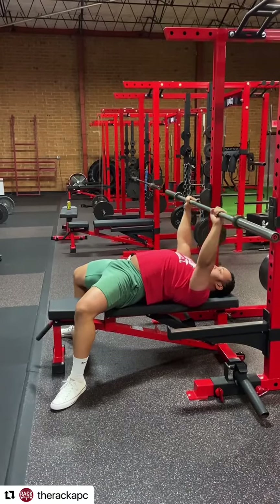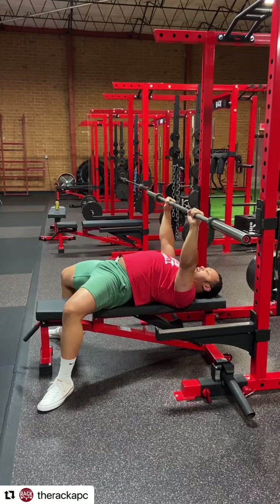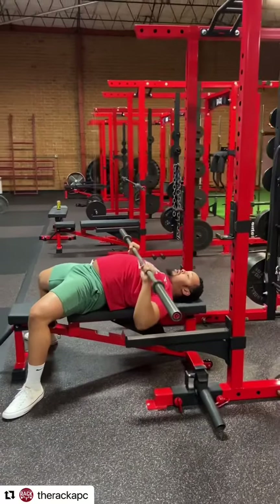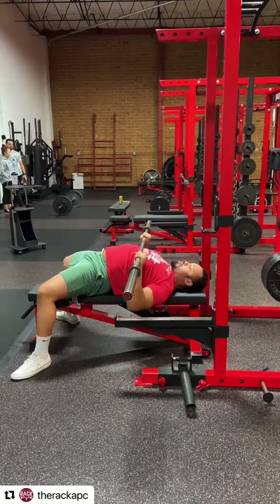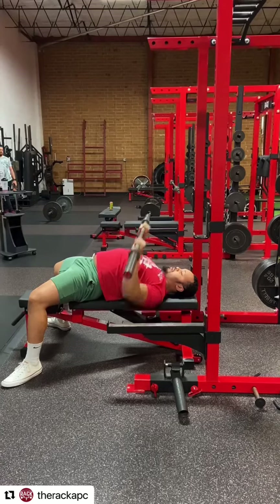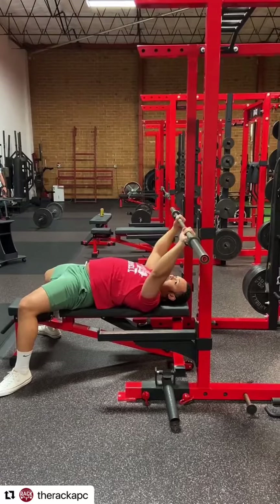I'm going to unrack the bar with my lats, get it so it sits right over the bottom of my pec, and then I'm going to be pressing in a straight line — from the bottom of my chest, straight up. You don't want the bar floating back over your face; that's going to make your shoulders hurt and do all the work. Most people's weakness is the triceps, and this is the safest position. Press in a straight line from the bottom of the pec, knuckles up towards the ceiling, then go back high and down.